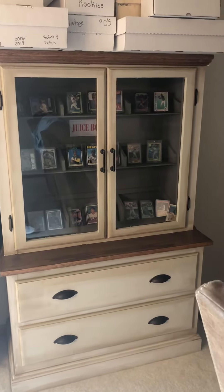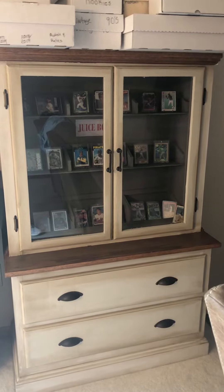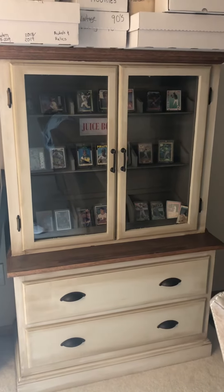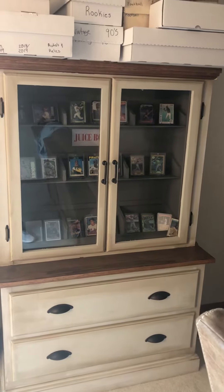Hello YouTube, hey guys. I just wanted to come back with a short video of a project I've been working on. I've been putting together this cabinet just for displaying some cards. My wife and I came up with a pretty neat idea.